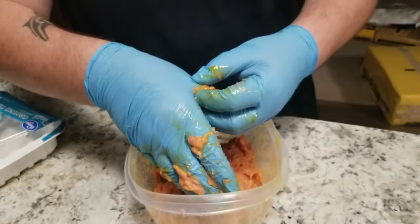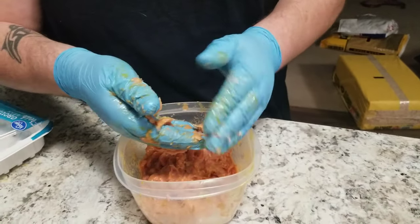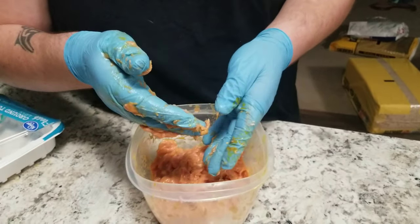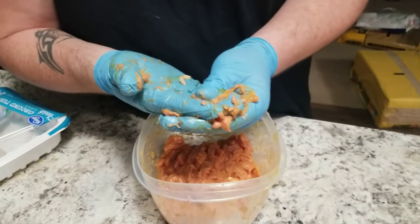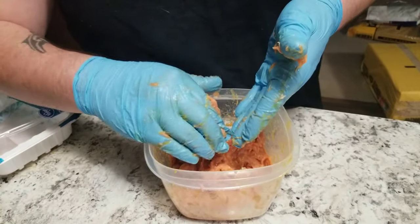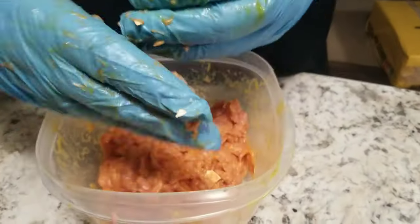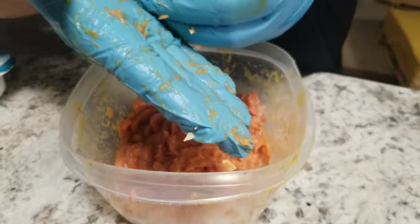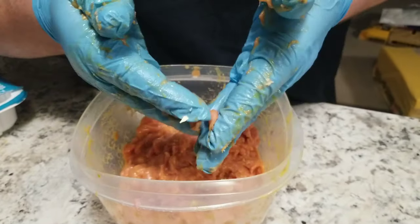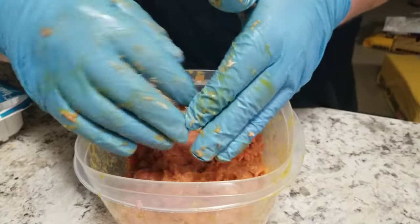I'm not sure about bearded dragons or stuff like that — I wouldn't think so — but tegus love this. Savannah monitors love it, Nile monitors, Asian water monitors — pretty much any carnivorous lizard. Anyway, I'm going to get this cleaned up and I'll be right back.